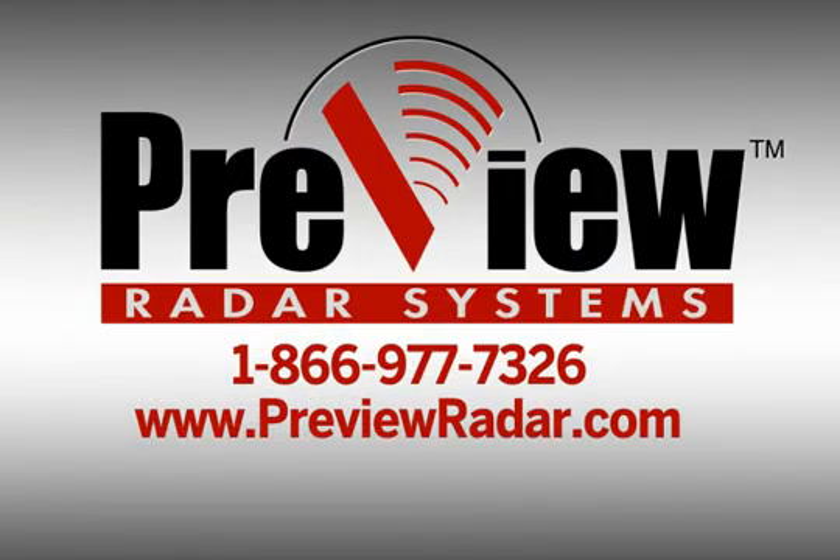To discuss the perfect preview radar system for your environment, contact a preview blind spot specialist at 1-866-977-7326 or visit PreviewRadar.com.